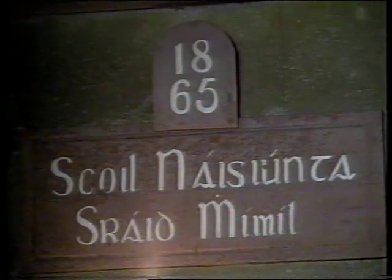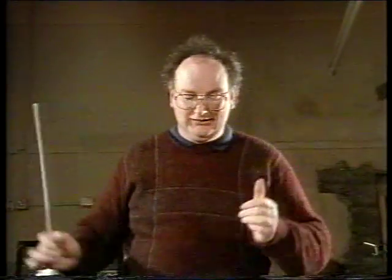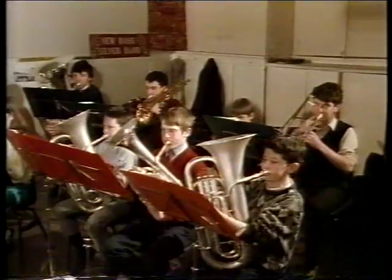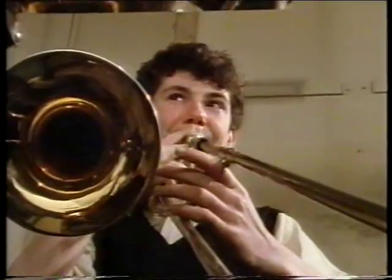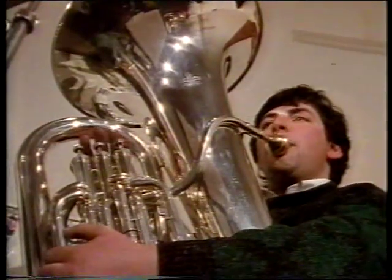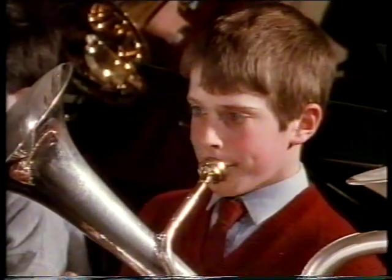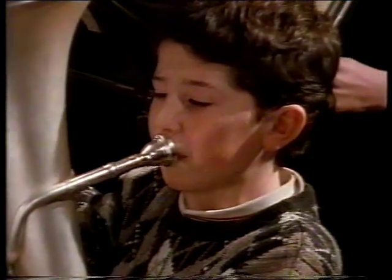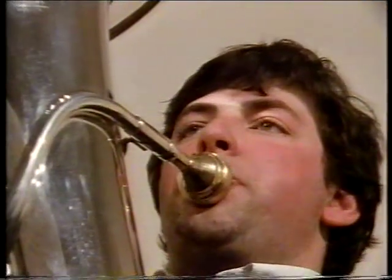We have band practice two nights a week. Michael Fotherl is a conductor and teacher and he trains all the different people. Well, I started off playing music with Sister Aidan, the nun in the girls' school as an infant. She taught us how to play tin whistle. I've been involved in jazz over the last ten years or so, but I always wanted to read music and learn properly.